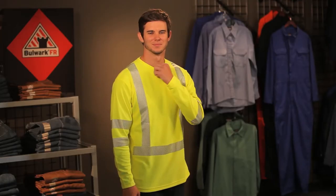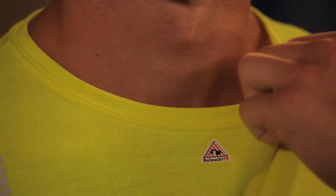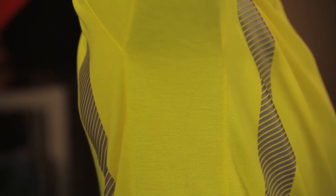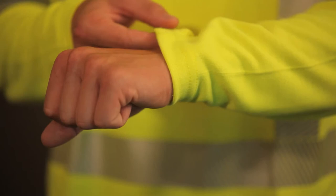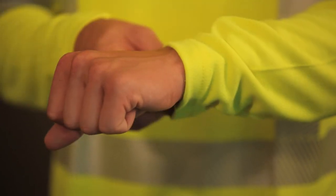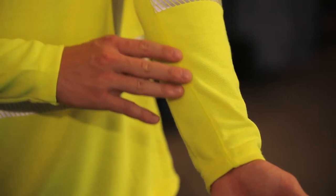The nice thing about this shirt is we have a self-fabric crew neck. We have an underarm gusset — what that means is when you raise your arm up, your shirt will stay tucked in; it won't come out. A hemmed bottom, hemmed sleeve.